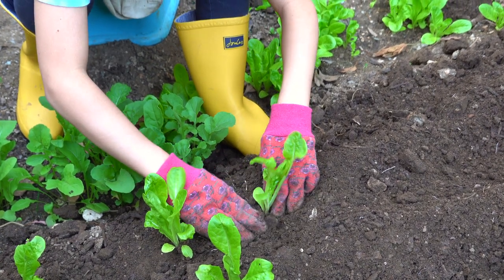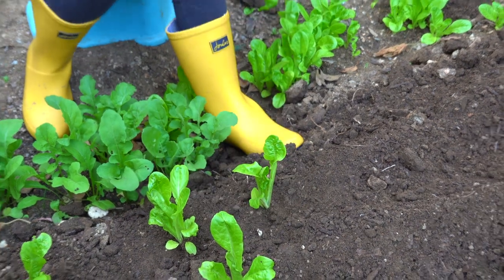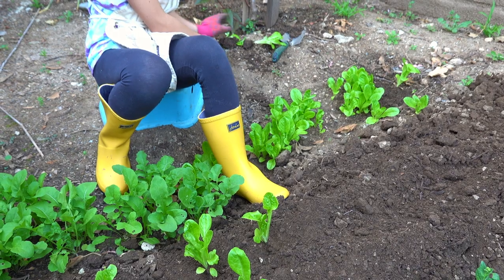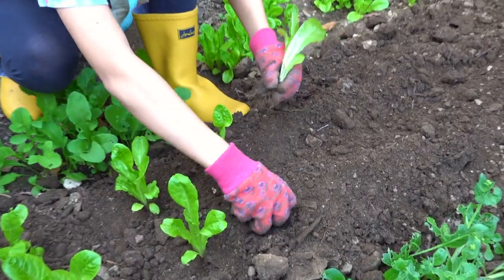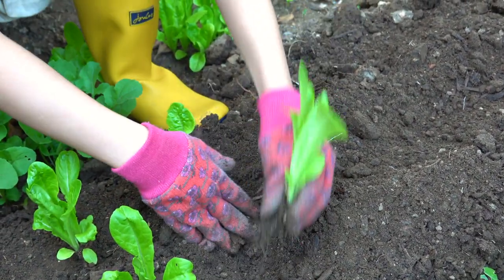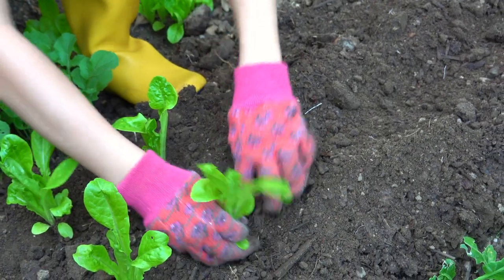I want to kind of bunch the soil around the stem and then pat it down so it stands. Then I want to grab my next one and do the same thing. I'm just going to repeat this until I'm finished.